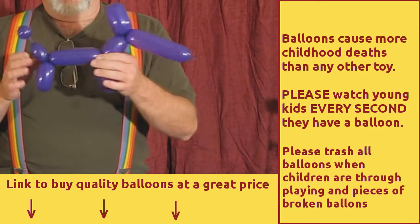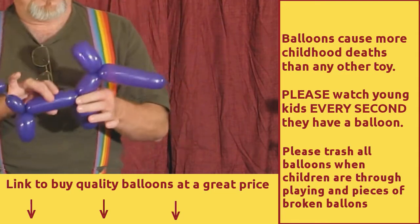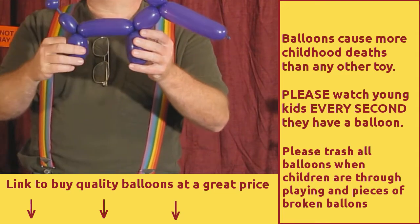Howdy hi everyone, this is the Balloon Making Guy and I'm going to show you how to make this awesome spiffy balloon in one second.